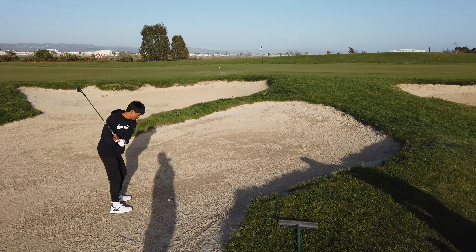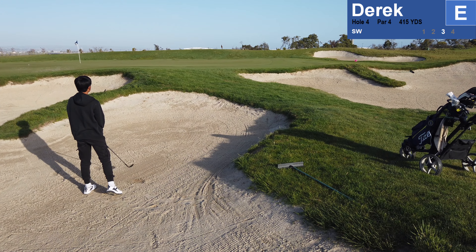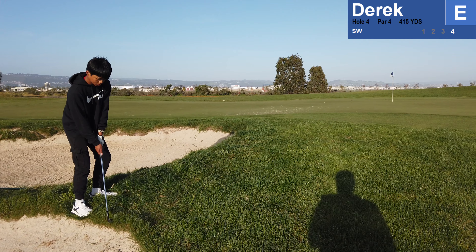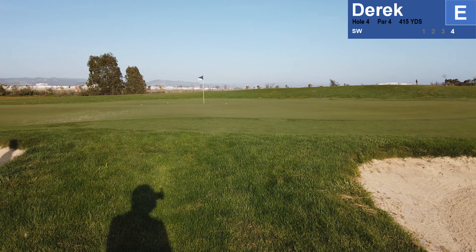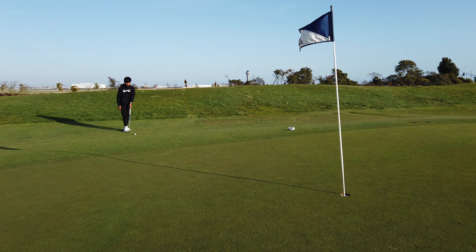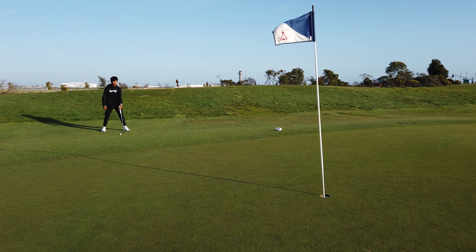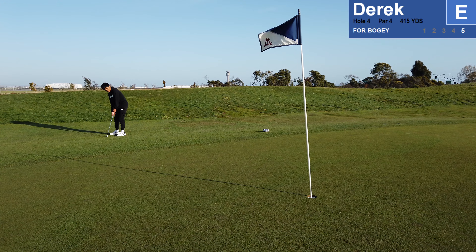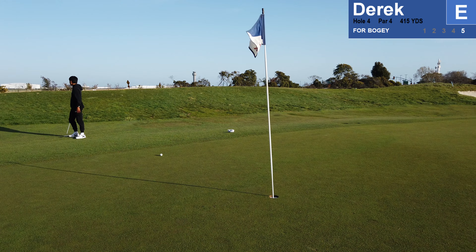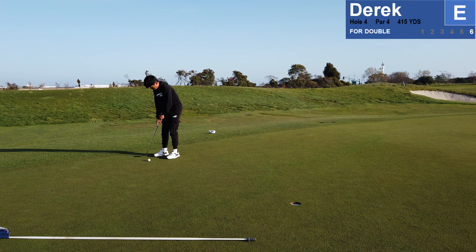Bunker. Bunker — trying to get a bogey anyways, right? Pop it on the green. Up and then it's going to roll away, right. Up and then it's going to roll away — a little bit.